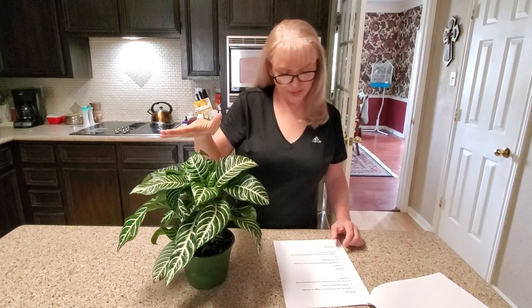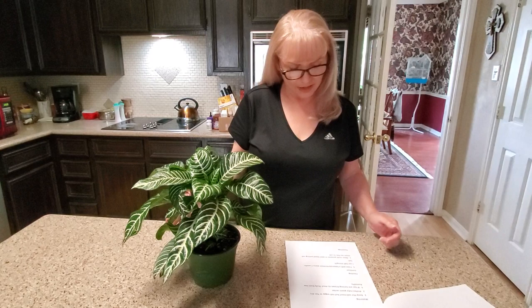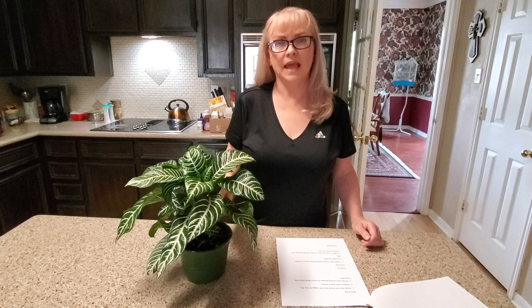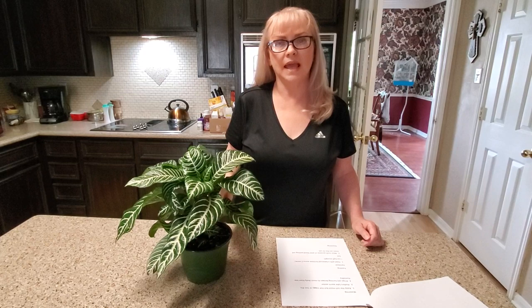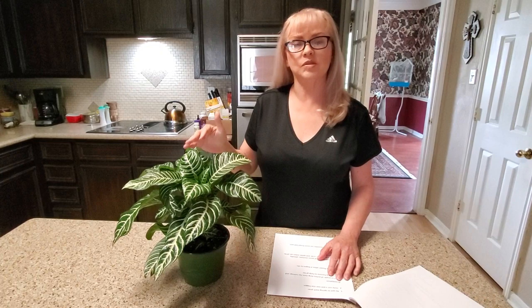They say it prefers to be watered with lukewarm water because it's so finicky, but I just use room temperature water and haven't had any problem with that. I do feed it every two weeks with Miracle-Gro plant food. You can fertilize it every two weeks at half the strength and you shouldn't have any problem with it.